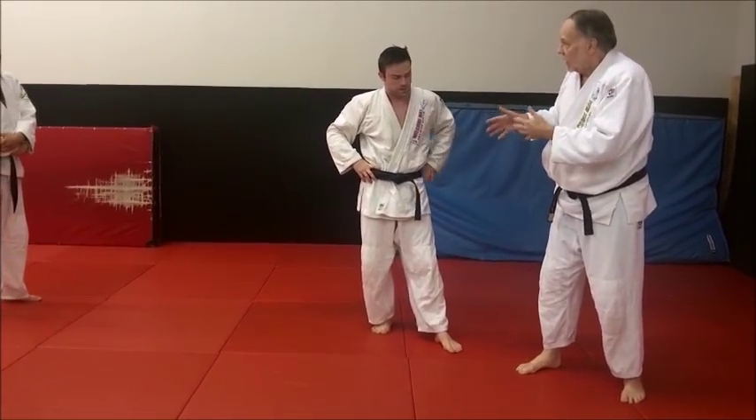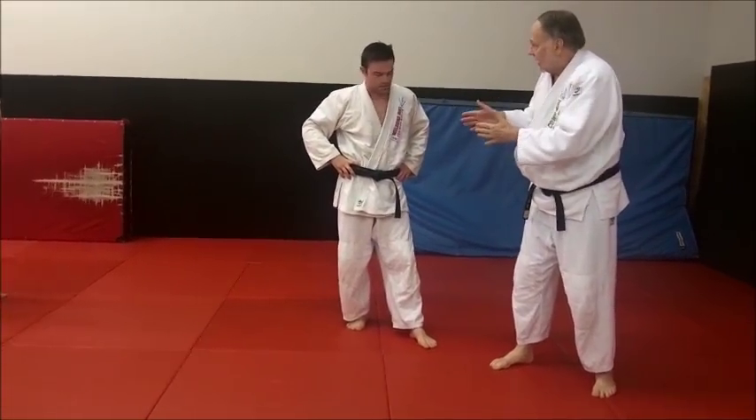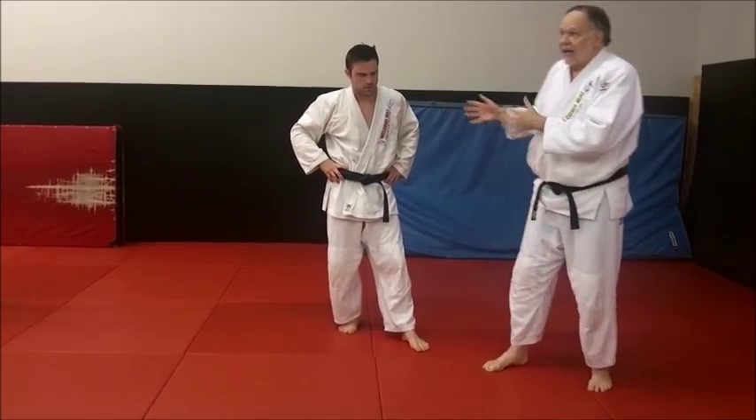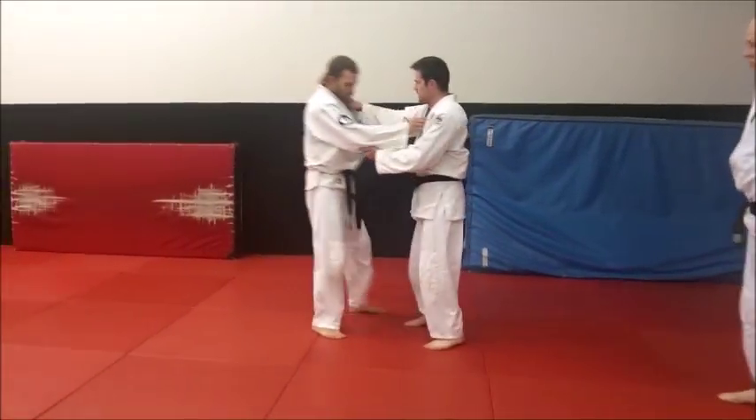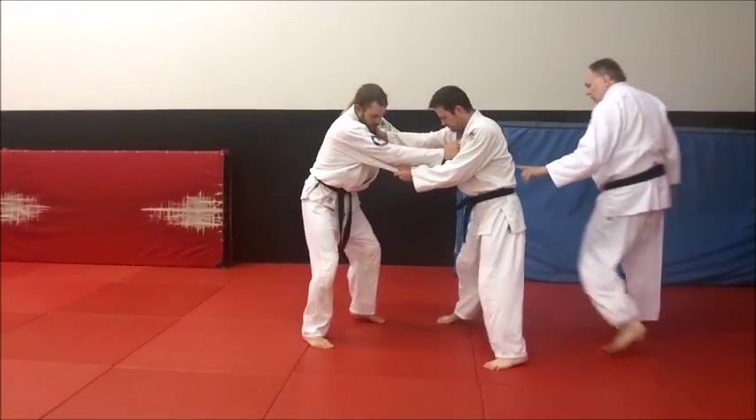He'll also show a little kinkai yotsu — opposite side action — and a little back step. I like that second way better. Let's look at the first way, the very basic way. I want you to practice it when Derek does this real quick.